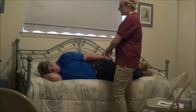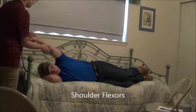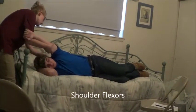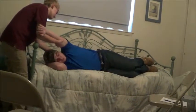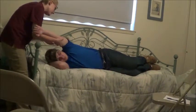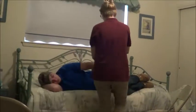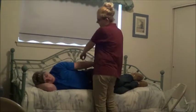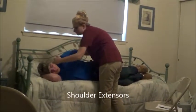Now can you bring your arm up above your head? Hold it there, don't let me move you. Okay, that looks good.